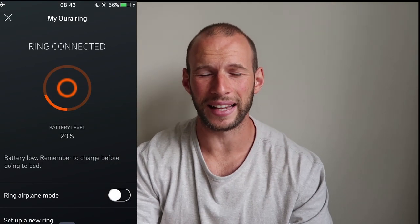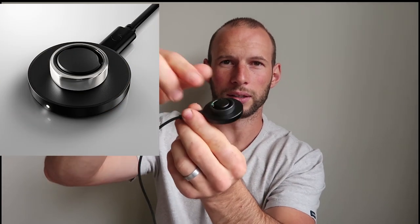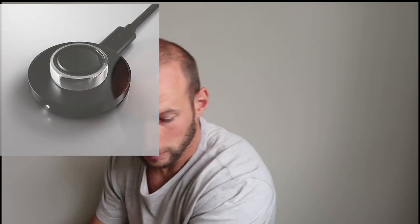Battery life is about one week. I've tested it for eight days and it still had 20% charge, so you could probably go beyond a week. Compared to the first ring which only had one or two days, this is a big improvement — you don't need to take the charger with you for a weekend away. Here is the charger: it's a wireless charger, you just set the ring on it.